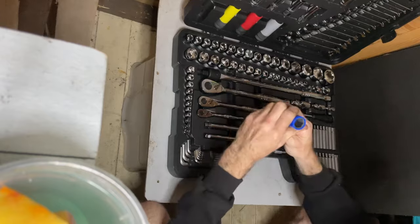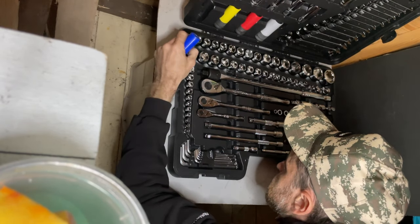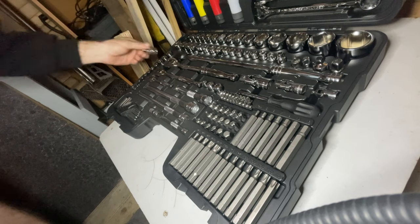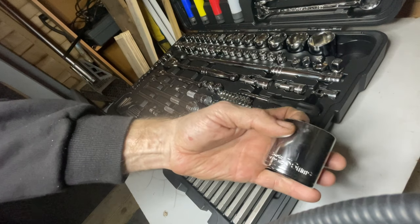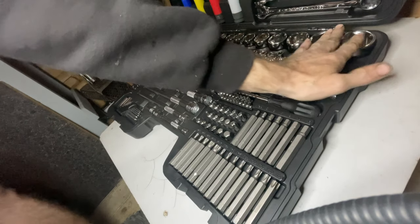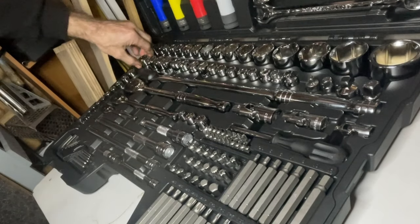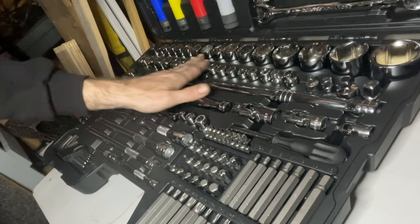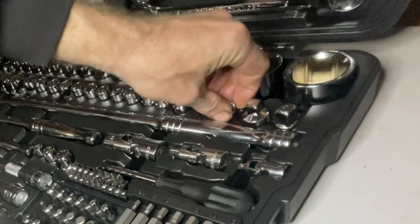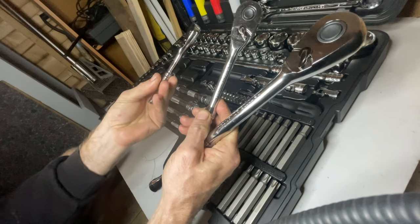These are for your alloy wheels — socket sizes 17, 19, 21, and 23mm — and they've got a nylon plastic sleeve so they don't scratch. Let's get to the bottom part of the case. You've got your 1/2" drives — there's a 36mm, all chrome vanadium, solid — and they're all replaceable ranging from 13 right through to 36mm. Then we've got your 1/4" drive range going from 24 all the way down to 8mm, and then all your adapters.